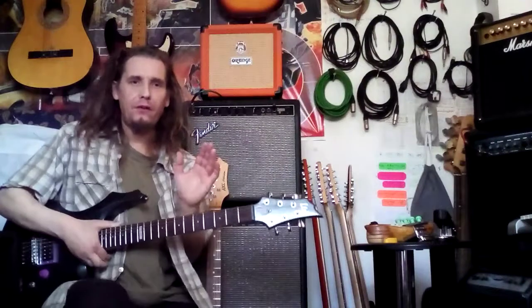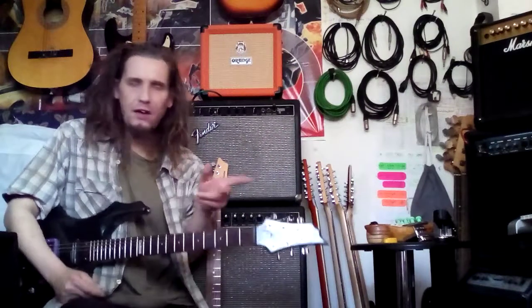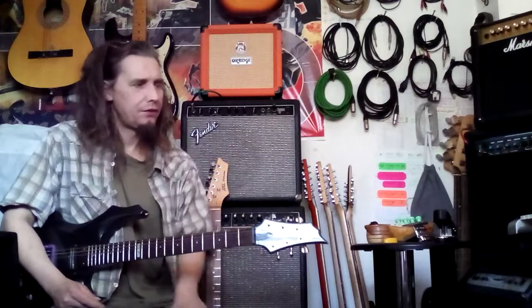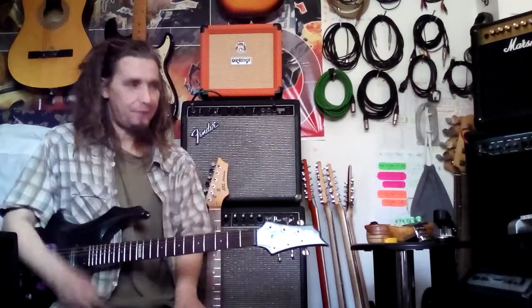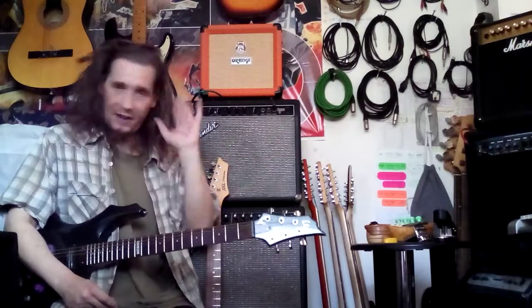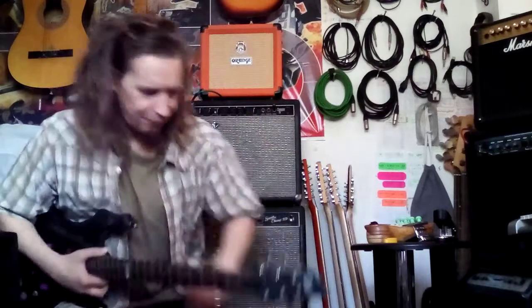I'm going to do a Tone Tuesday on the Tube Screamer, because as you can hear from that, there are very specific qualities about the Tube Screamer which really are unique to it, pretty much. It's why I use it as a pedal, usually with another pedal. I'll explain that on another Tone Tuesday, so look out for that — the Tube Screamer totally deserves an episode. It's a complicated pedal, an easy one to love, an easy one to hate, but it deserves a look.